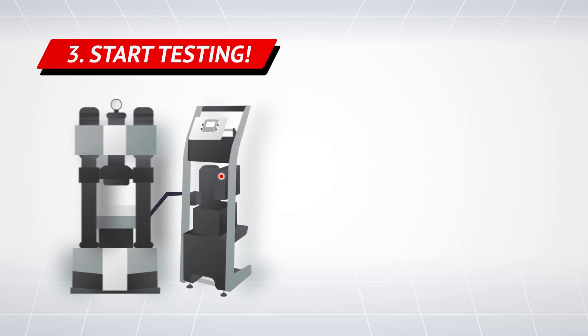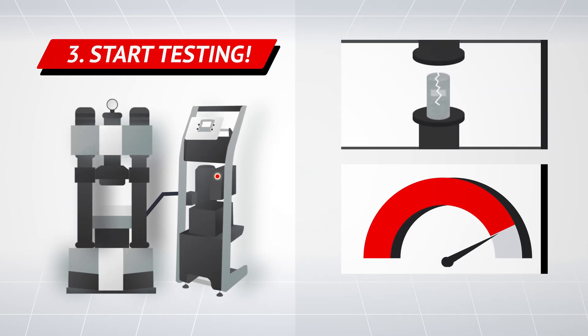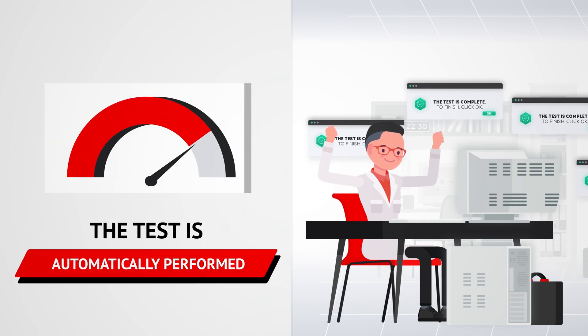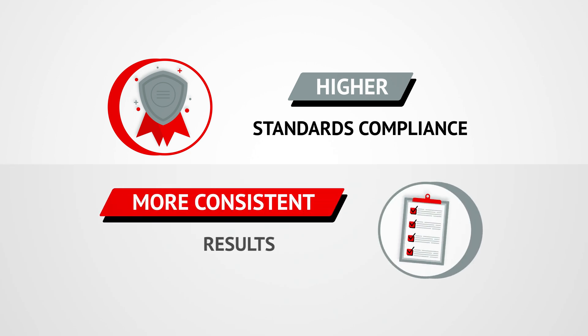And now, it's all done! You can start enjoying the benefits of automatic testing. The machine is easy to use, with fewer manual operations to deal with. The test is automatically performed at the right speed according to a preset test procedure, achieving the highest level of standards compliance and consistency in test results.